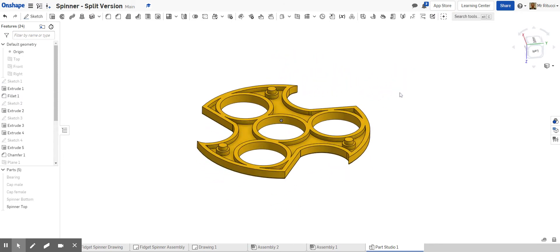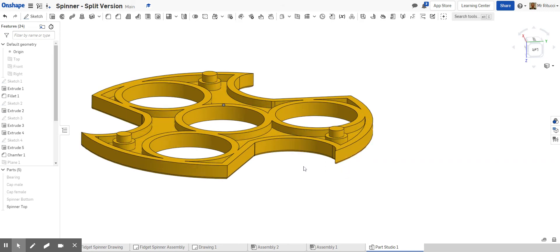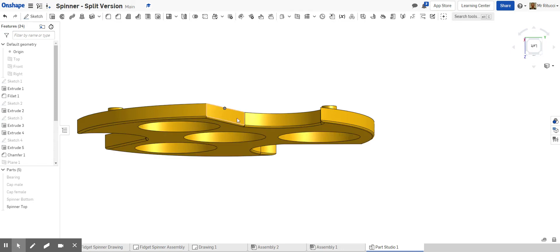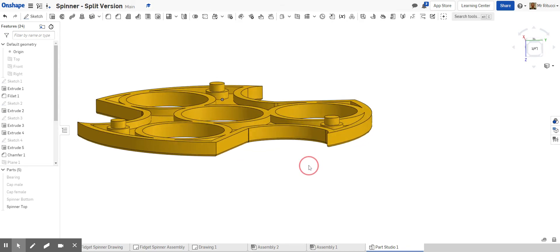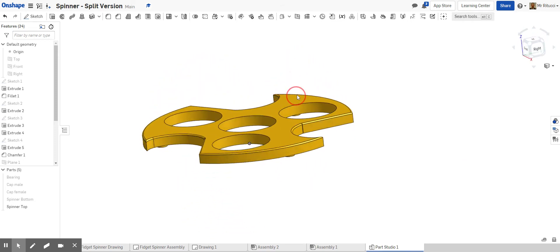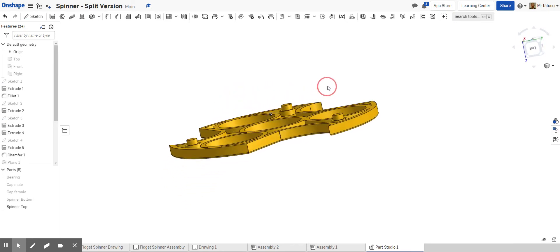When you print it, you print it like this with the flat side down, and the printer builds up the layers. We also need to think about the fact that the 3D printer doesn't like overhangs. If you've got a really sharp fillet, that wouldn't print very well — it can print supports, but that takes time. So we'll also talk about reducing the fillet to maybe just one millimeter. It's better to print with the larger flatter surface area facing down so it builds up layers going across.